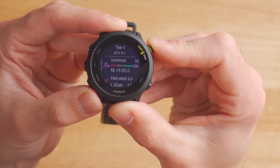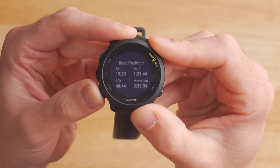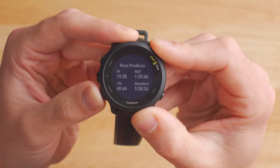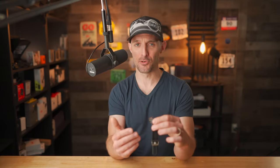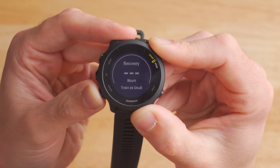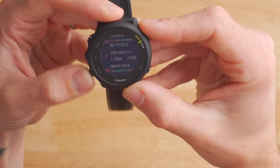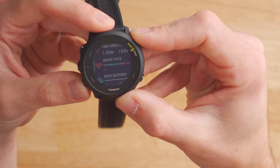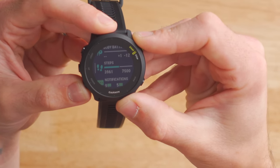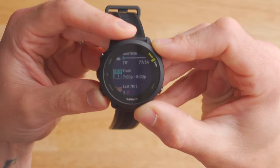There are some advanced training tools built into the Forerunner 55. We've got estimated VO2 max here in this widget. Clicking down shows the race predictor — based on my recent runs, it estimates how fast I could do a 5K, 10K, half marathon, or full marathon. I think I could run a 3:38 marathon right now if I tried. Clicking down again brings up the recovery advisor, which tells you how long to recover after your last run. Other pre-installed widgets include recent activity history, heart rate, body battery, notifications, weather, calendar events, and Garmin Coach — which lets you download training plans from Garmin Connect for distances up to marathon.